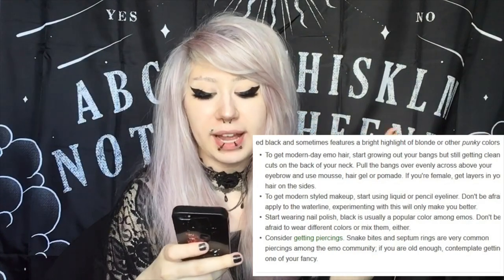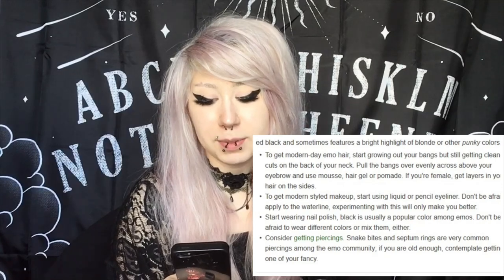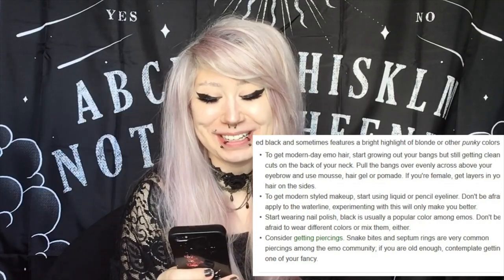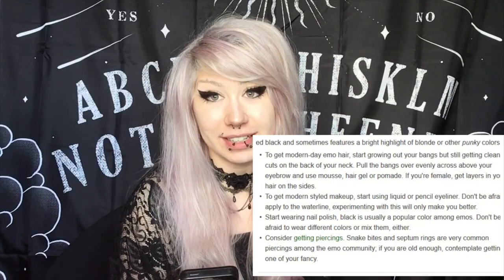Start wearing nail polish — black is usually a popular color among emos. Consider getting piercings. Snake bites and septum rings are very common piercings among the emo community. If you're old enough, contemplate getting one of your fancy. What's really funny is they literally said snake bites and septum rings — and yeah, I got those, so that's a check mark. If you guys are under age or just thinking about getting piercings, remember that especially facial piercings are a lot of maintenance — a lot of cleaning and taking care of them.